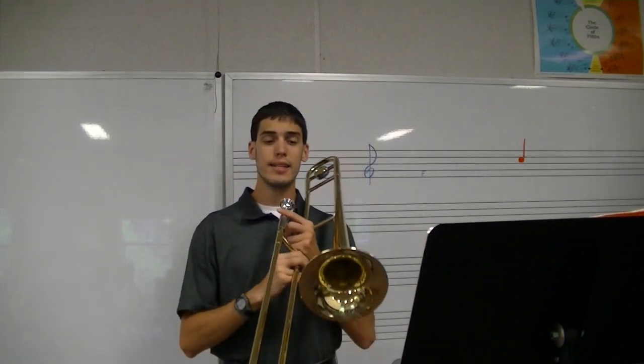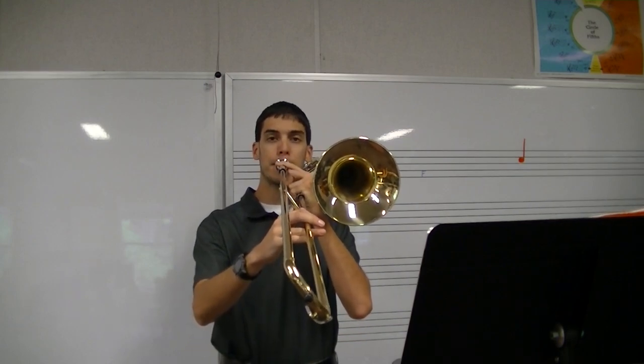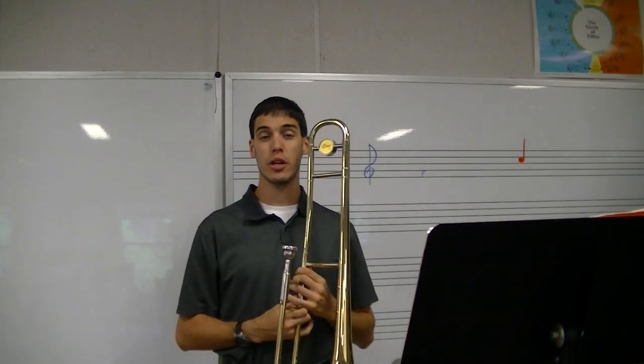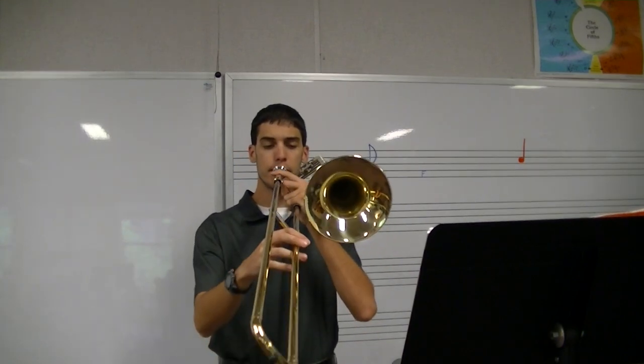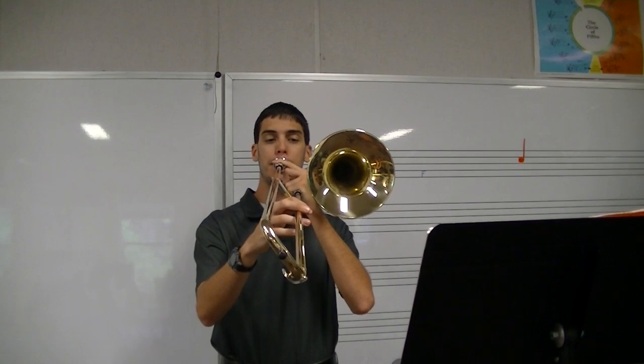Let's try D together. Here's your first note. Make sure your embouchure is set so you know what note we're going for. Think about how it feels. Think about the air speed you have to use. Think about how tight or loose your embouchure has to be. Try that D one more time. I was too high at first, so I would need to practice that some more. Same thing applies.